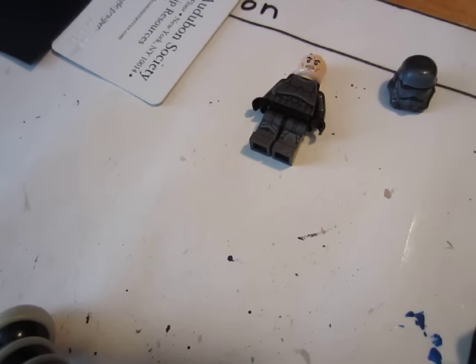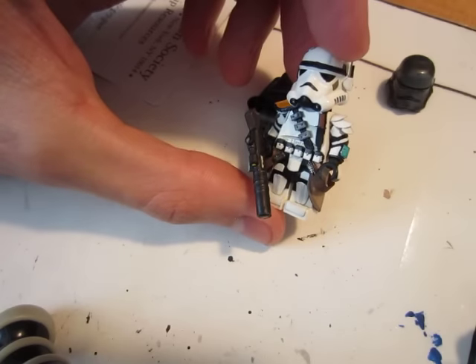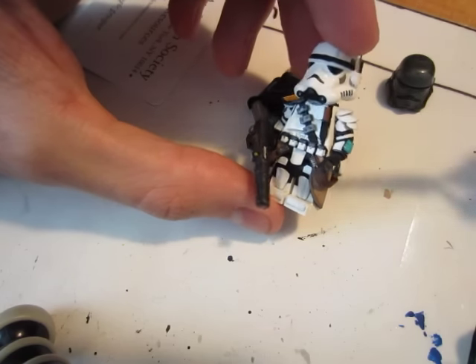This is the belt that I use for the majority of my figures. Right here, this is my Stormtrooper that I've made, and this is actually on eBay — I'll put a link to that in my description down below if you want to go check that out.